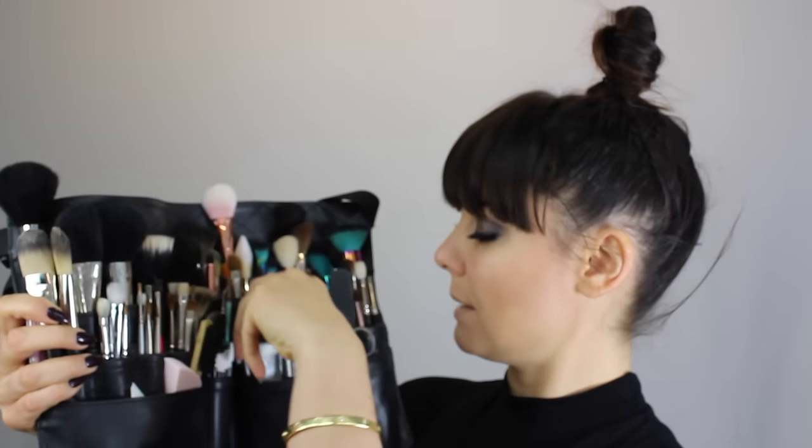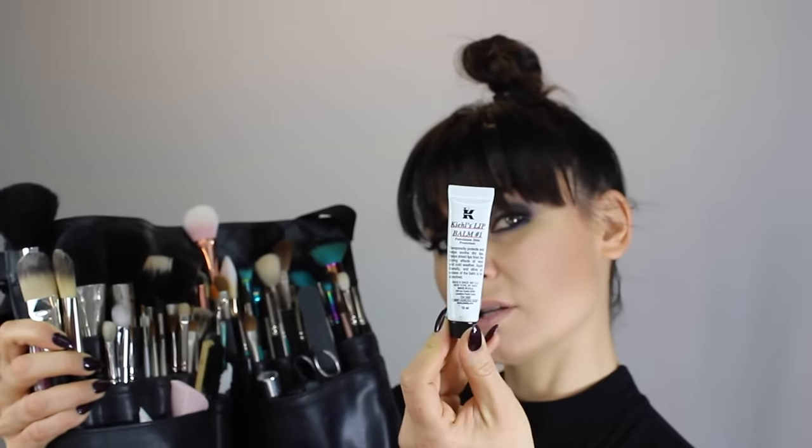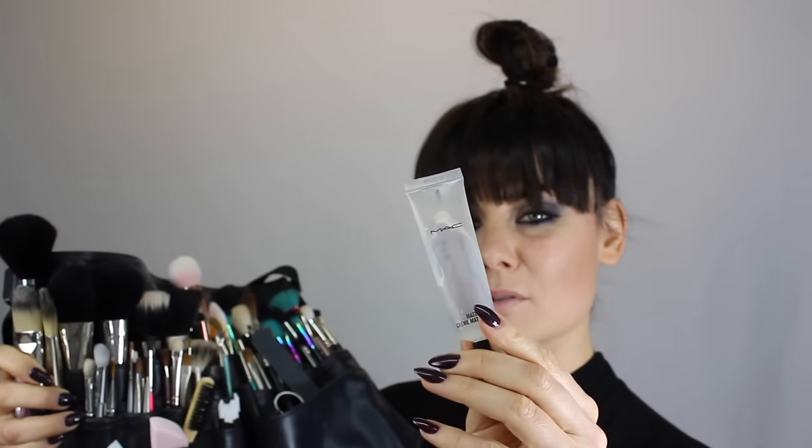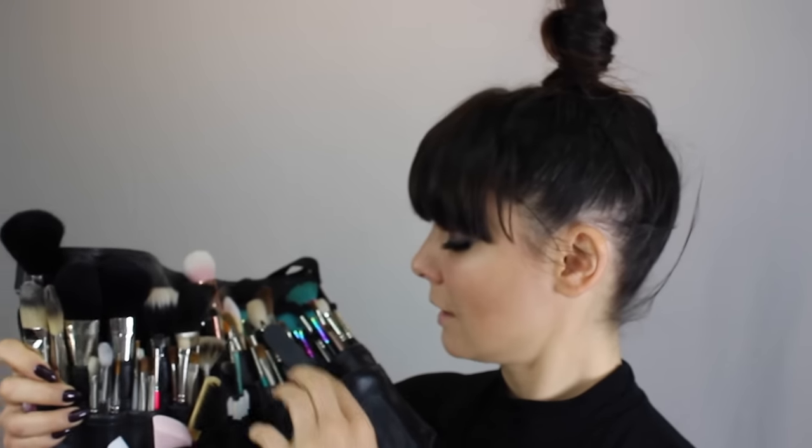I've got a lip balm from Kiehl's which is great to prep the skin, for male and female. In here I've also got Clinique Super Primer which I would use before applying foundation on male or female. I use Matte Mattifier from MAC Cosmetics which is amazing — really good prep for the skin for male grooming and even on an oily T-zone area. Then I've got Clear Gloss from MAC, which is a lip gloss that you can mix with anything or use on its own.